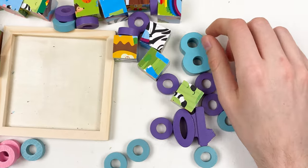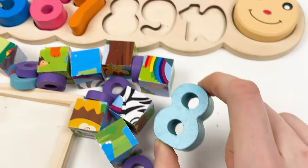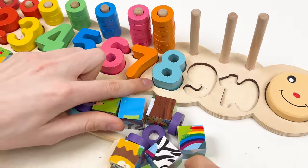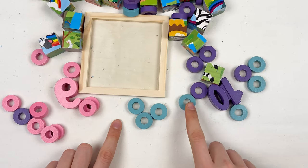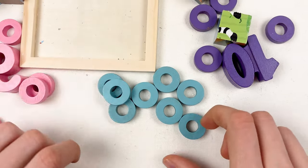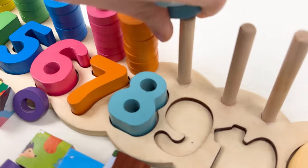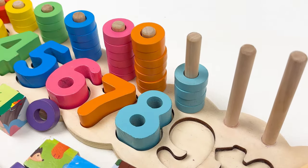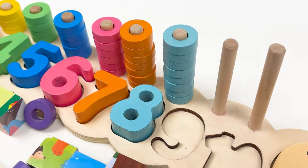The next one is number eight. Let's take the number eight — here it is — and place it on the board right after the number seven. Well done! Number eight is blue color, so we need to find the blue wheels. Let's count: one, two, three, four, five, six, seven, and eight. Let's put them on the pole next to number eight: one, two, three, four, five, six, seven, and eight. Well done!